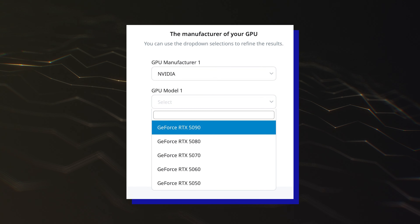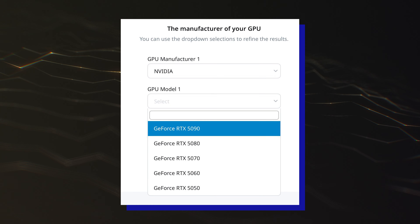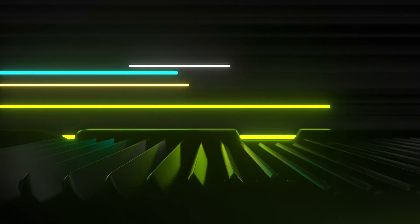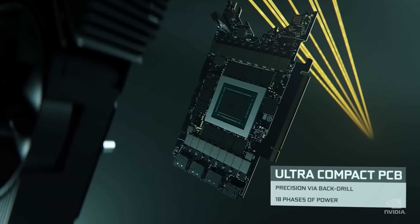The manufacturer lists five models which include the GeForce RTX 5090, RTX 5080, RTX 5070, RTX 5060, and RTX 5050. We should mention that these graphics cards and their associated TDPs are preliminary and should not be considered final specs.